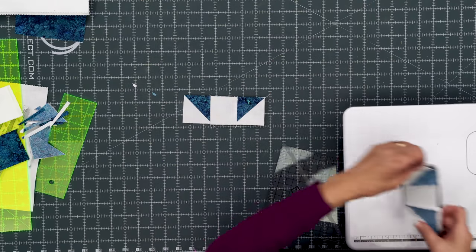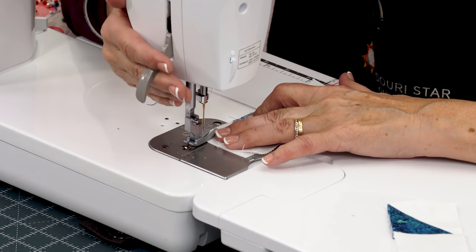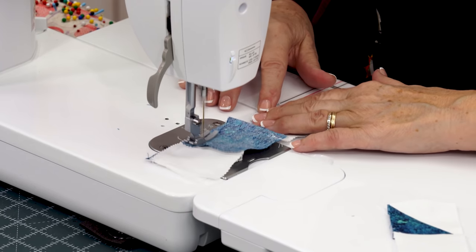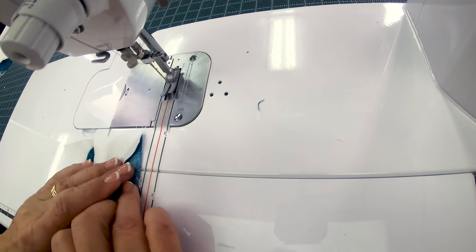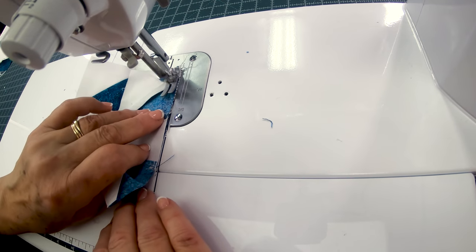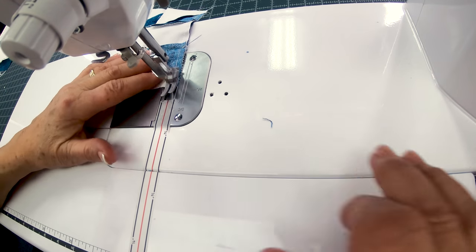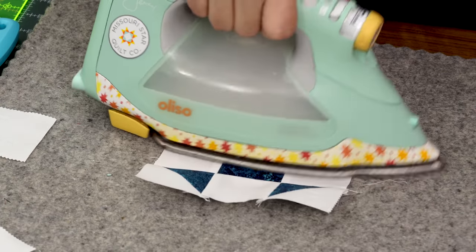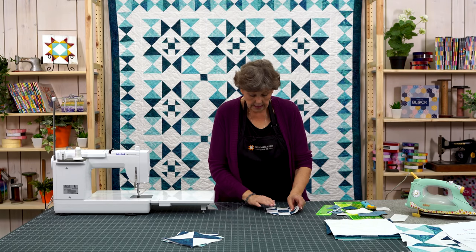Now we get to sew these three together. They're going to line up so nice because we've pressed them in opposite directions. Match up your first seam and then sew down — the center seam should just match up so nice. Then we're going to add the bottom row. I'm matching up right here, not worrying too much about if the edges match — I'm more worried about that inside seam lining up. And you're going to get this perfect little shoe fly block. I think these are just one of the cutest blocks. Very old block, a lot of history to this but it's just absolutely darling. This should measure six inches.